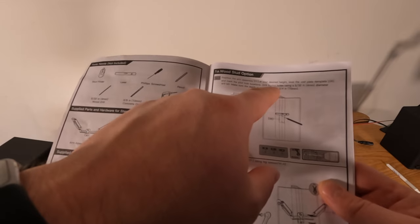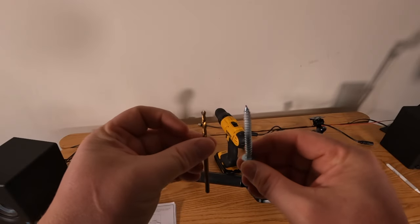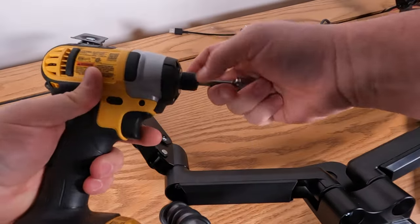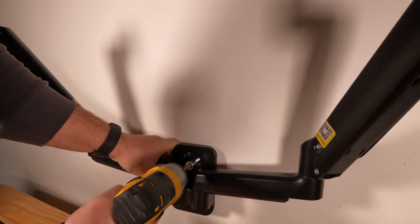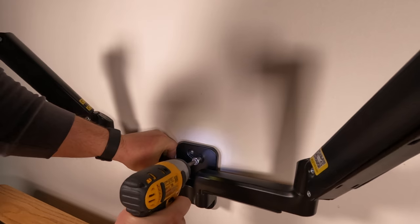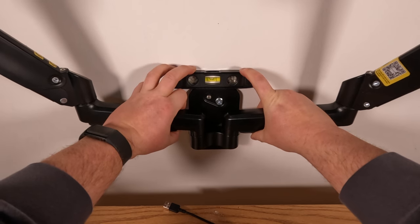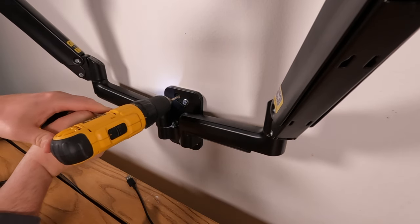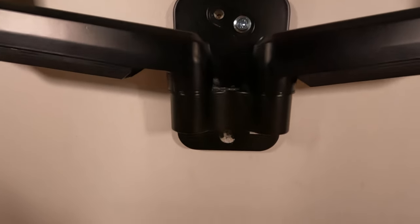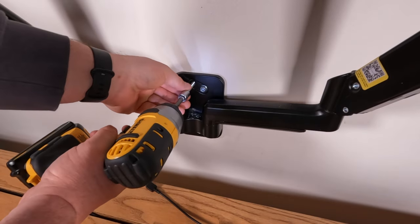Now it's time to install the wall mount. The instructions said to use the template to pre-drill three 5/32nd pilot holes no less than 2-3/4 inches deep. But I figured it'd be easier to pre-drill one hole, secure the mount with one bolt, level it, then pre-drill and drive the remaining bolts. I'm using an 11-millimeter socket and 1-1/4 inch by 3/16th inch lag screws. With one lag in there, I can pivot until it's level and then drill the remaining pilot holes.